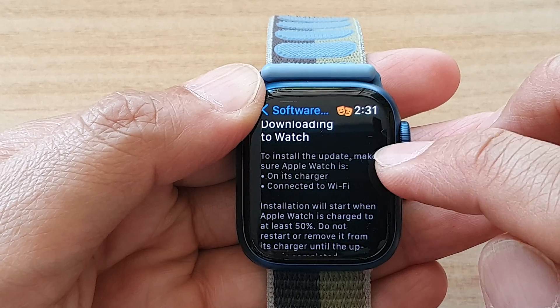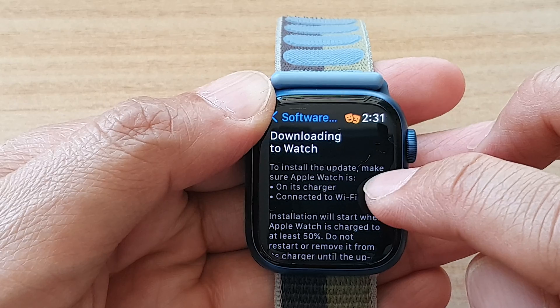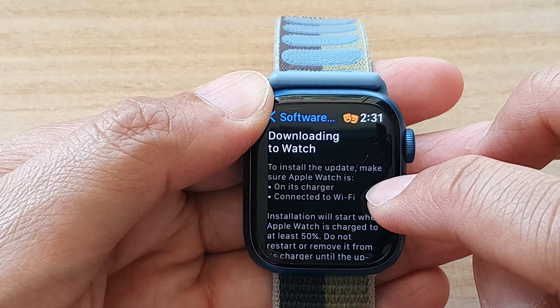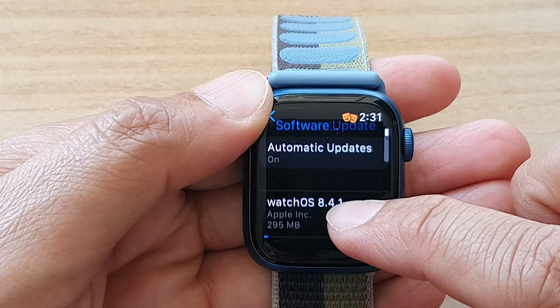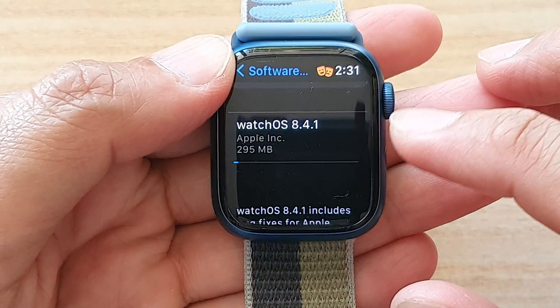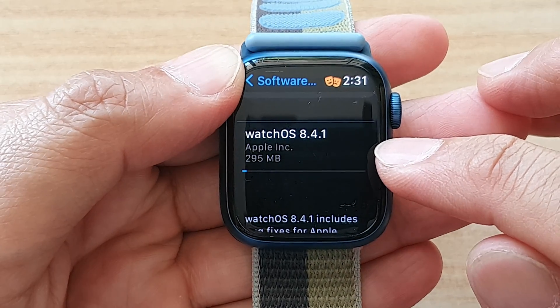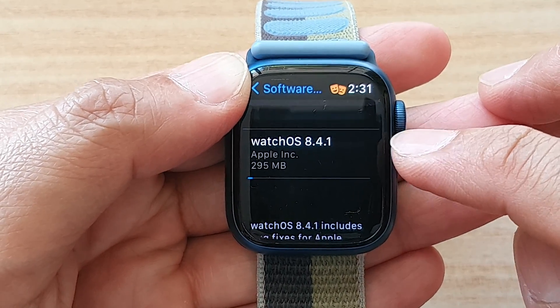To install the update, make sure your watch is fully charged or at least connected to a charger, and that it is connected to Wi-Fi. So we just wait for that to download — it is 295 MB. And once it has successfully downloaded the software, it will proceed to install the update.